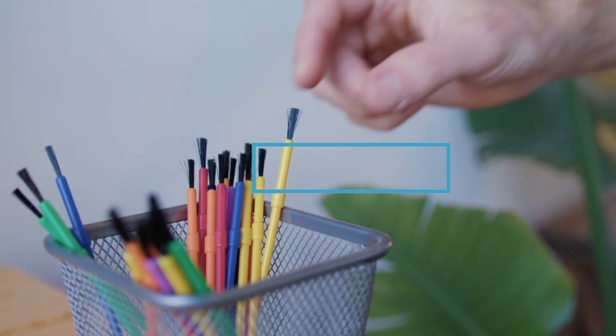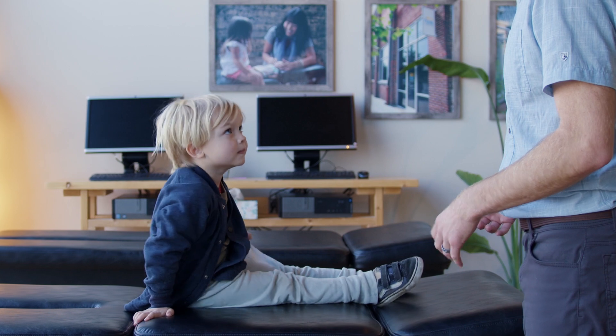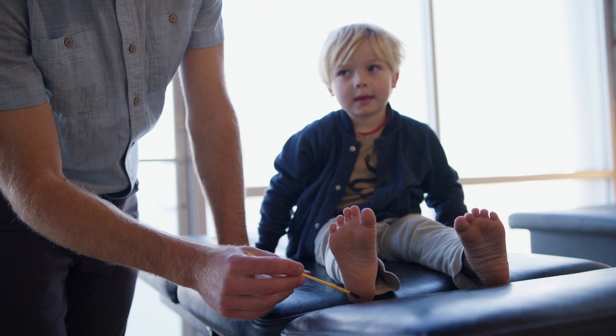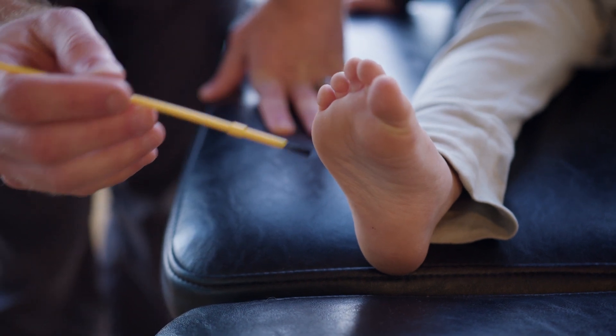You will need a small paintbrush to perform this exercise. Start with the child either lying on their back, lying on their stomach, or sitting with their feet elevated. Remove their shoes and socks. Using the bristled side of a small paintbrush, stroke from the child's heel along the outside bottom of the foot and across the forefoot in a fluid motion.